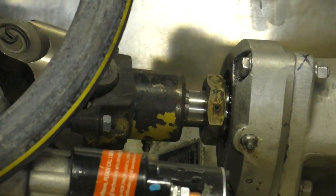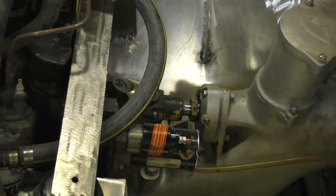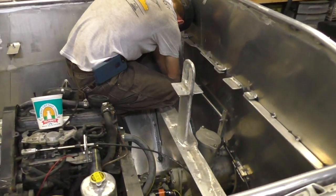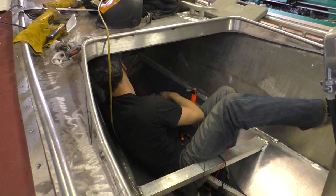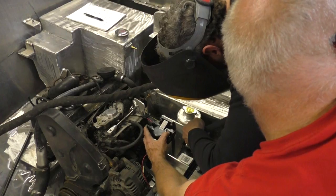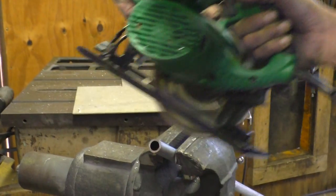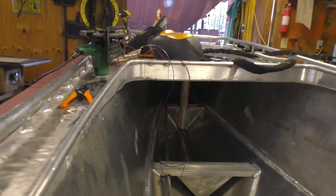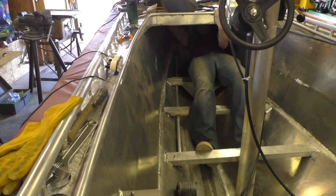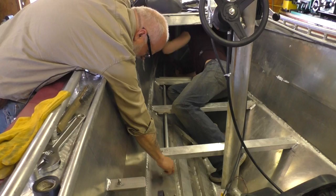Getting those splines lined up between the engine and the jet pump is often really hard to do. If you can think of it — when you take them apart, don't turn the engine or the jet pump and you'll have a much easier time getting them back together. The lifting frame is going in for the fourth time. Somebody out there sent us some navigation lights, so we're going to have red and green.